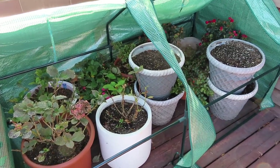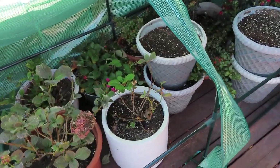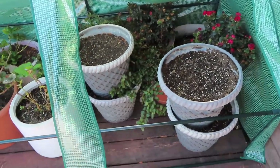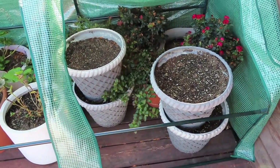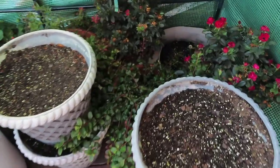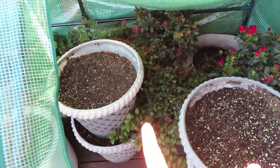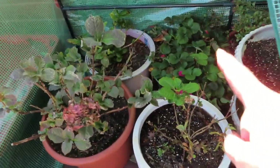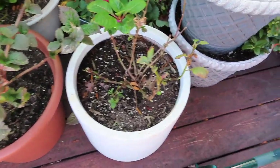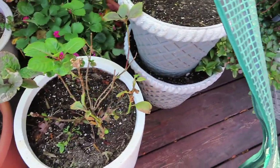Here is everything in the greenhouse — I had just enough room. I even had to stack the tulip pots on top of each other, which shouldn't be a problem since everything in them is still buried under the soil. I have the dahlia in the back, the two roses, my blueberries, tulips, strawberries, and my three hydrangeas. I think I'm going to see if I can fit in some grow bags of soil for a bit more insulation.